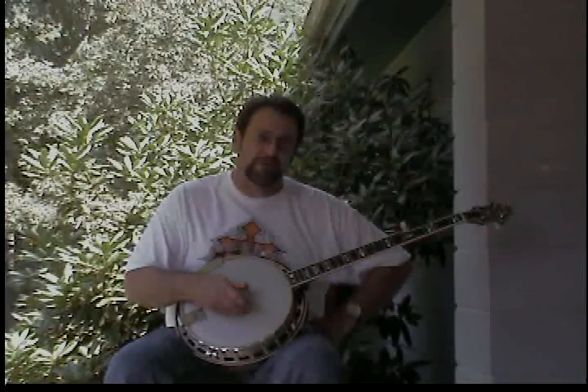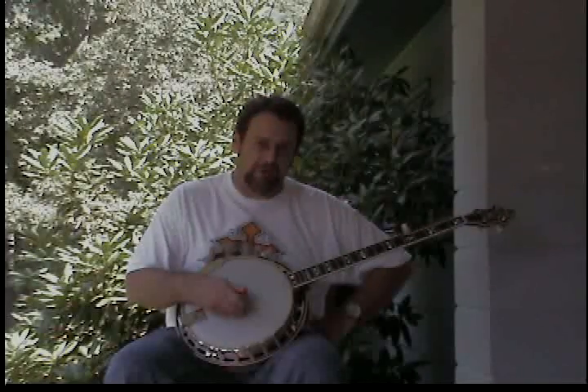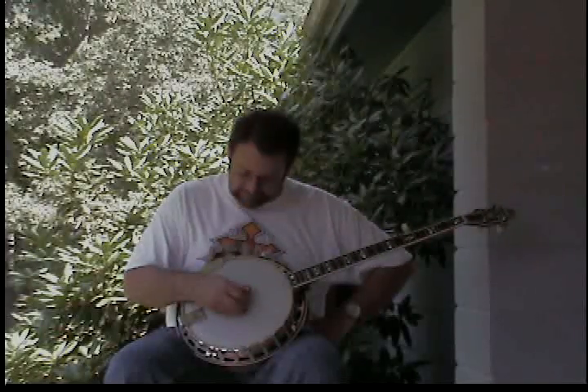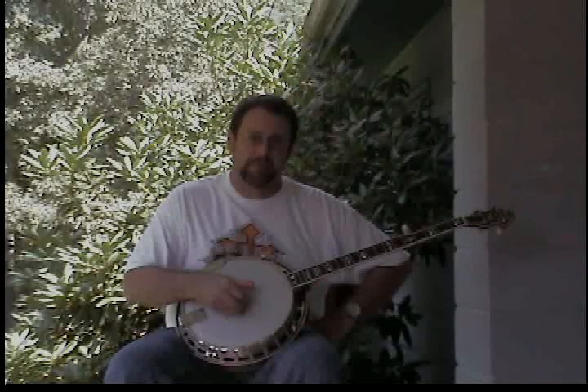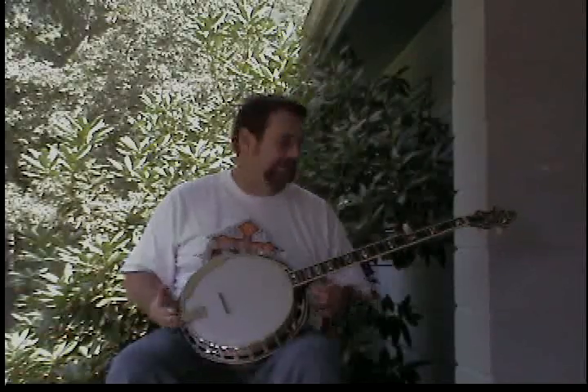That's it for the first lesson — that'll get you started. When we come back for the next one, we'll start breaking into our first song. Y'all just keep picking.